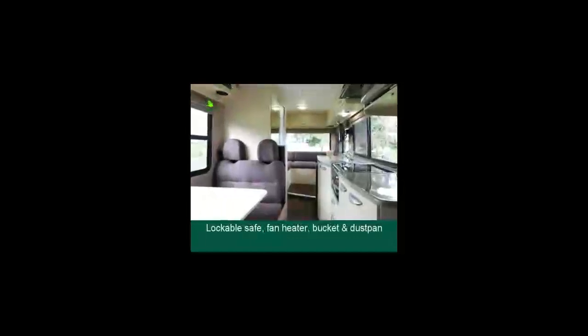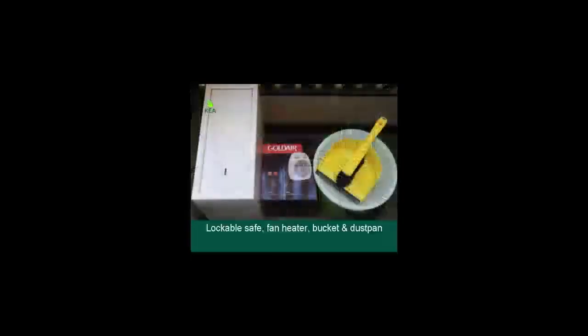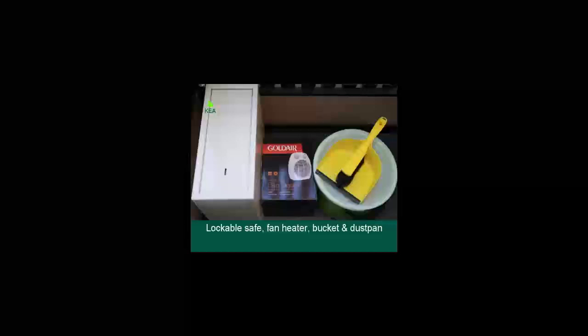Under the rear seating area there is a lockable safe for all your valuables, as well as storage for the fan heater, bucket, washing line and dustpan.